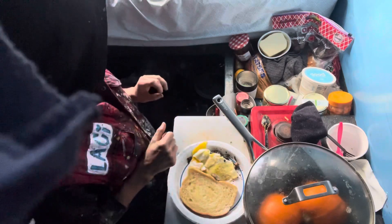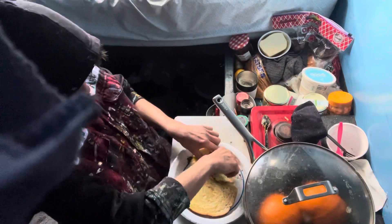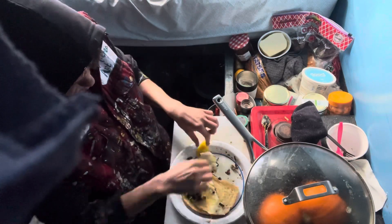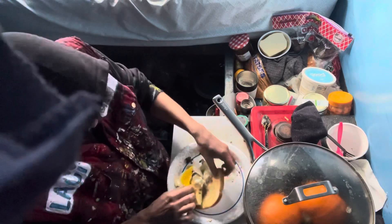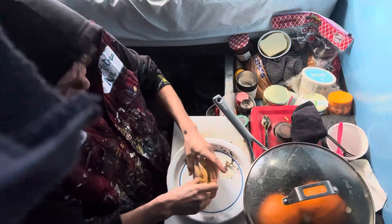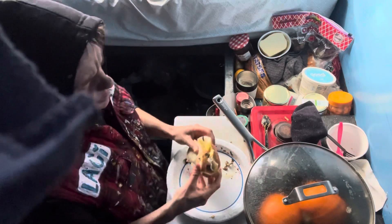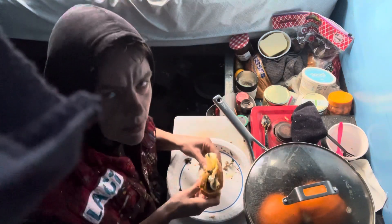Delicious. Greens. Eggs. You got your fat, you got your carbs, you got your grains, you got spices, you got your protein — without killing anybody.